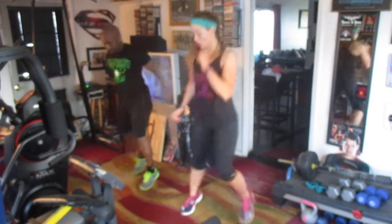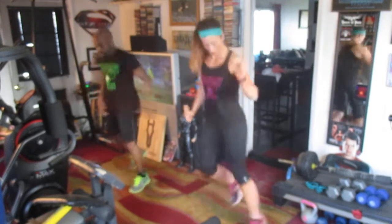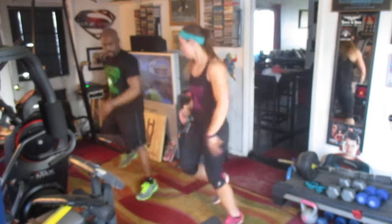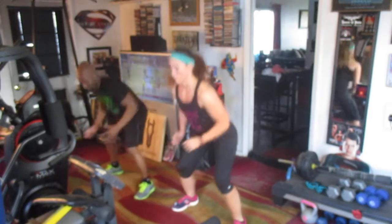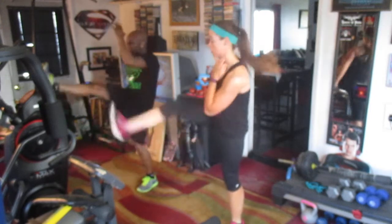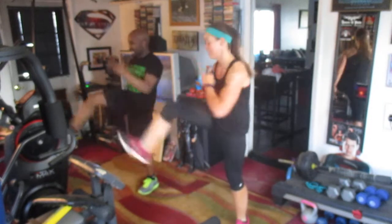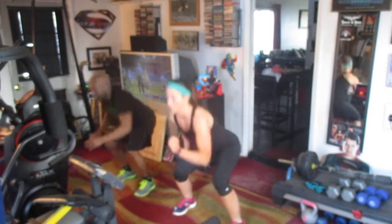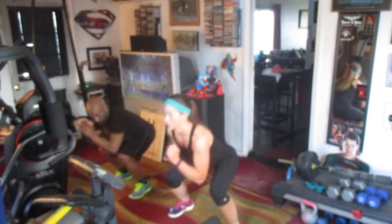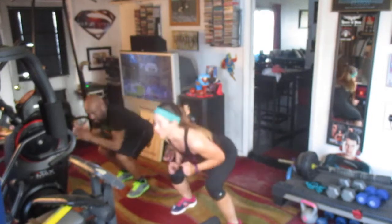Two. One, two, three, four, five, six, seven — front snap kick here, down. One, two, three, three, four, five, six, seven, eight — back in. One, two, three, four — push it — five, six, seven, eight.